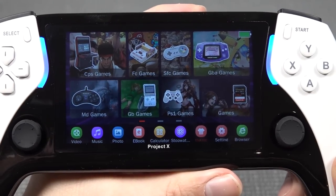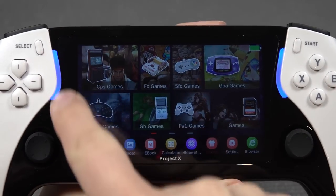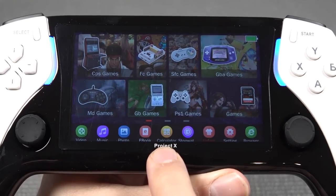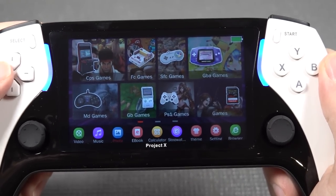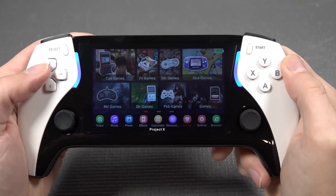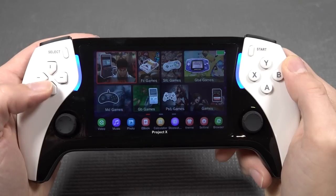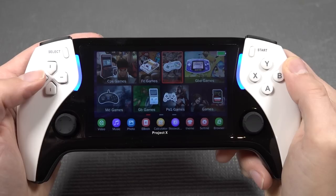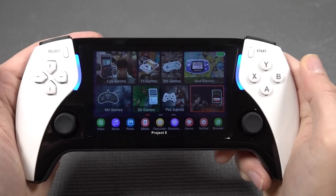Looking at the bezel it is very thin and looking nice, especially at the corners, though it does cover up part of your screen so the LCD placement is not perfect. This device is more like a multimedia device - think about your PlayStation Portable. We have Game Boy Advance, Super Famicom, Famicom, arcade, Mega Drive, Game Boy Classic, PlayStation 1, and more.